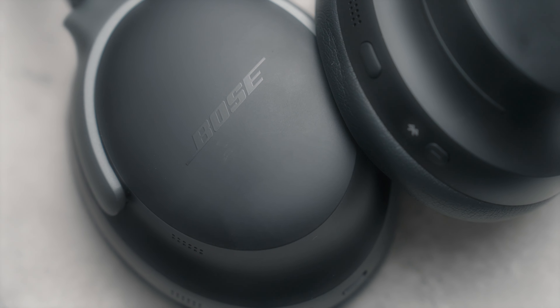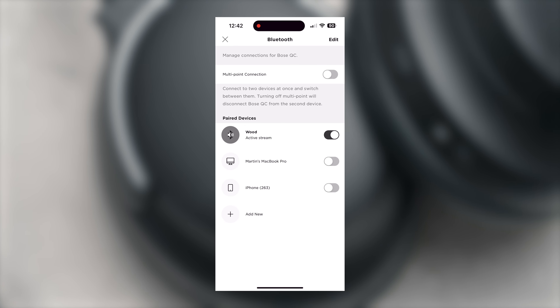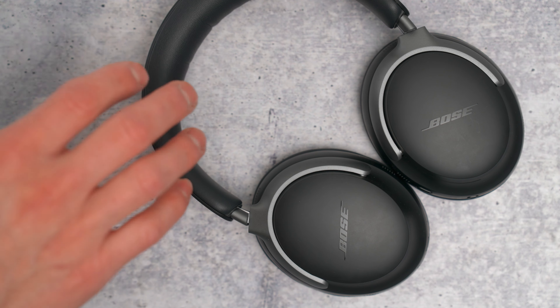Reason number three, and I didn't even expect this: losing the buttons on these makes them a lot harder to stay connected. Bose claims it has multi-point and switches from device to device, but I've found it's not as good as the last one. There's something about that button — I'm just used to turning it off and knowing it's off. I definitely find myself turning them on and off on accident a lot more, so I gotta go back to some buttons.